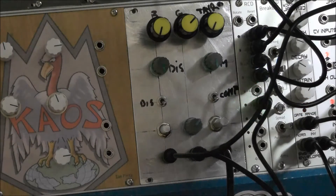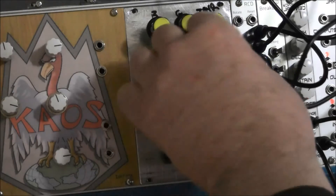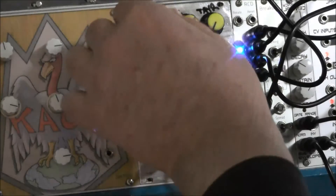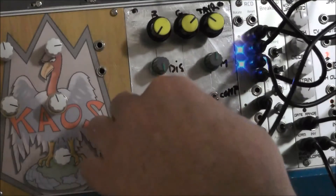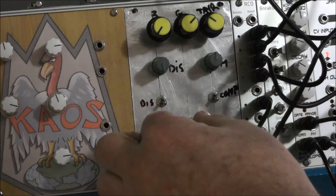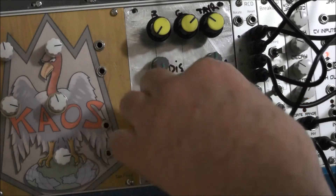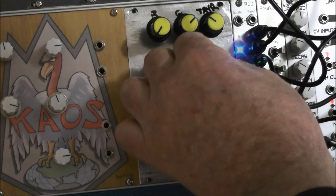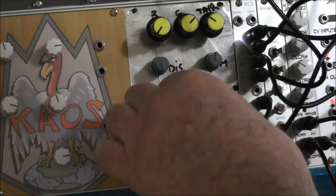You can really hear the wobble there. So that's without the CV — bring the CV in. I haven't really worked everything out yet, but you know.